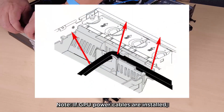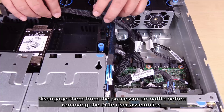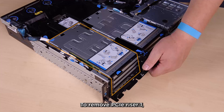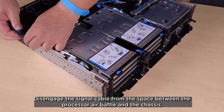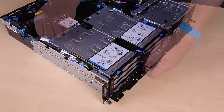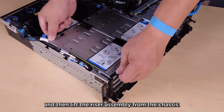If GPU power cables are installed, disengage them from the processor air baffle before removing the PCIe riser assemblies. To remove PCIe riser 1, disengage the signal cable from the space between the processor air baffle and the chassis. Loosen the two captive screws and then lift the riser assembly from the chassis.